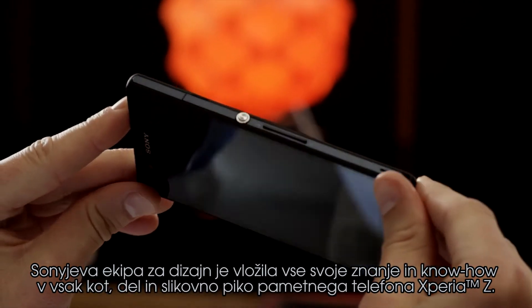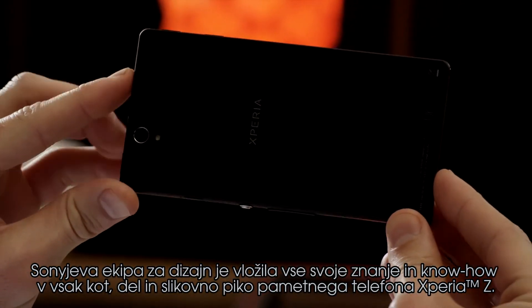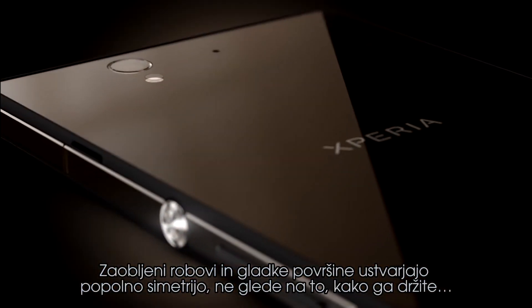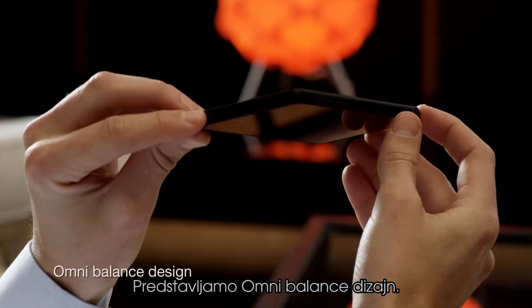The Sony design team has put their expertise and know-how into every corner, piece and pixel of the Xperia Z. Rounded edges and smooth surfaces create perfect symmetry, no matter how you hold it. We introduce omni-balanced design.